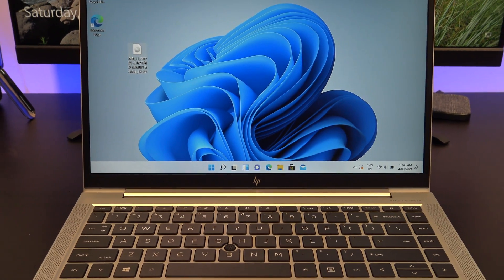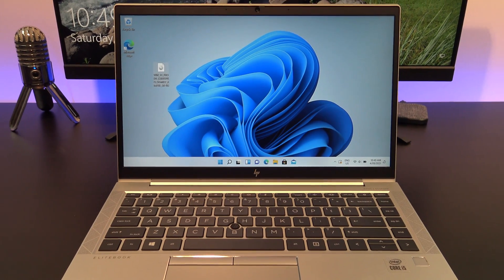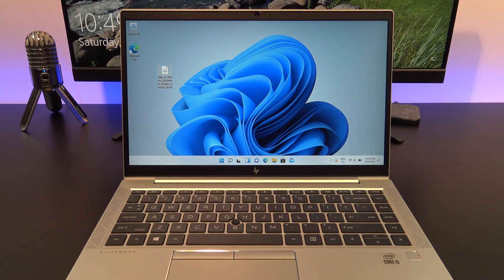Hi guys, Matt from 123MyIT here. In this video, I will show you how to do a clean install of Windows 11.